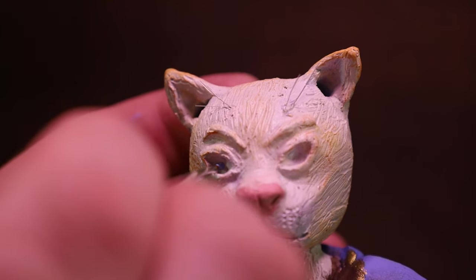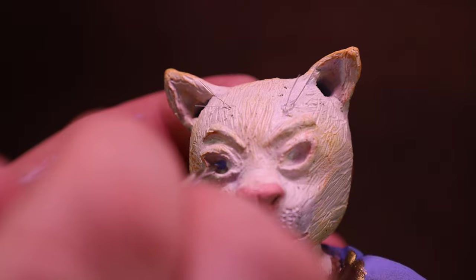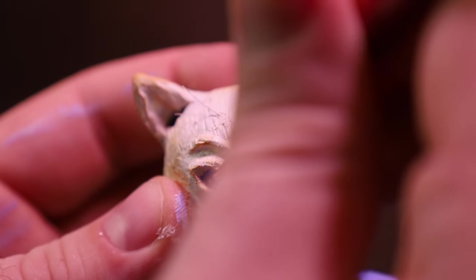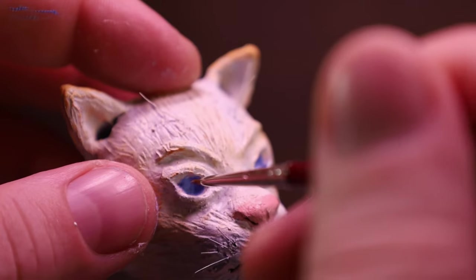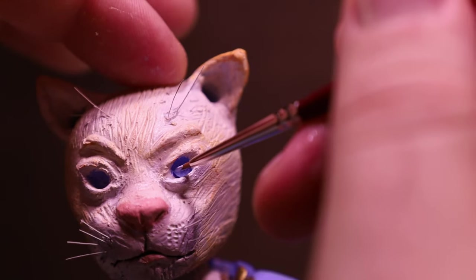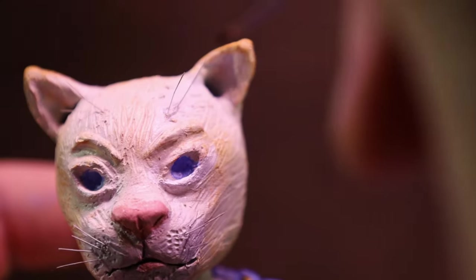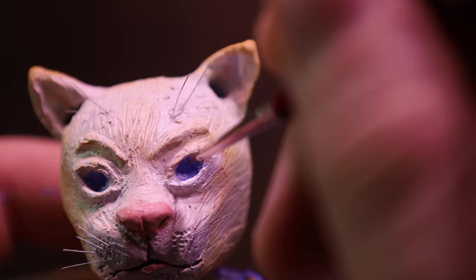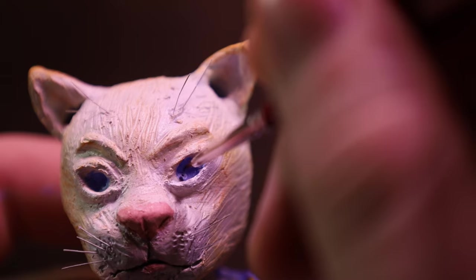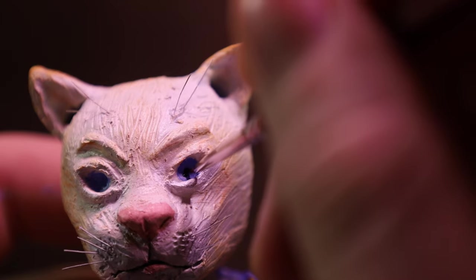Then it was time to give him some beautiful blue eyes. This whole part wasn't as stressful as I expected. But then I had to add the pupils, and I kind of felt like this could genuinely ruin the whole thing if I messed it up — quite a bit of pressure. But I did it and it actually turned out well.